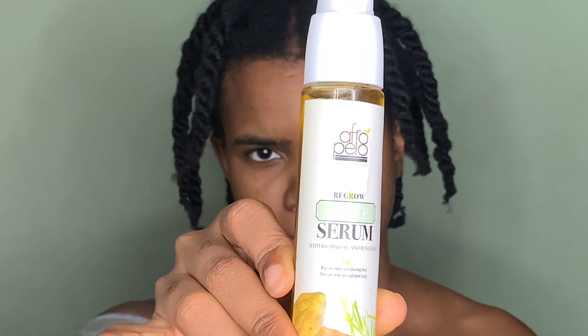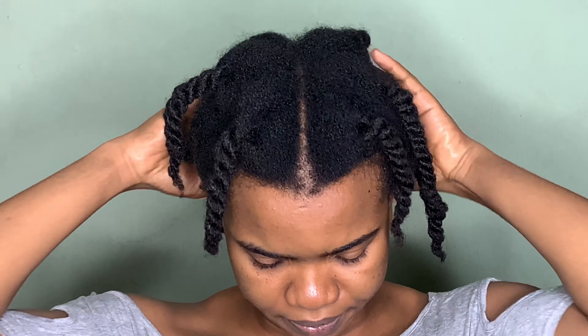After washing off the mask, I went in with their Regrow Scalp Serum and applied two pumps, because their usage guide said two pumps was enough for a full head massage. I applied the oil in some specific areas and then gave my hair a very good scalp massage as best as I could.